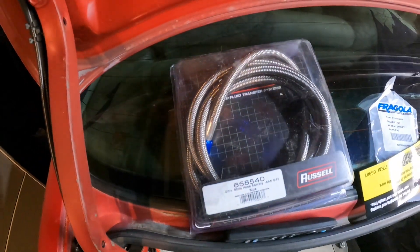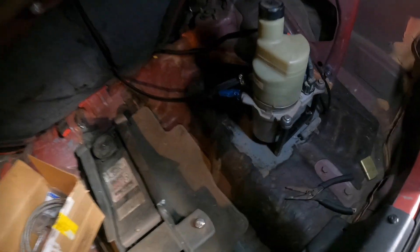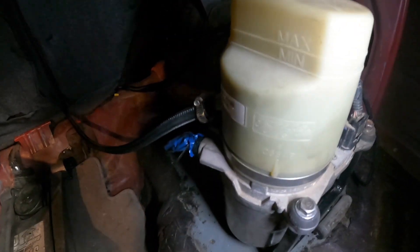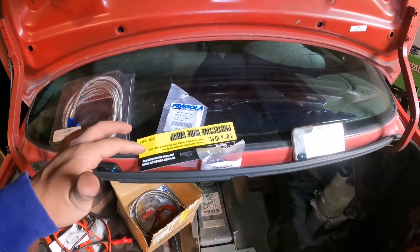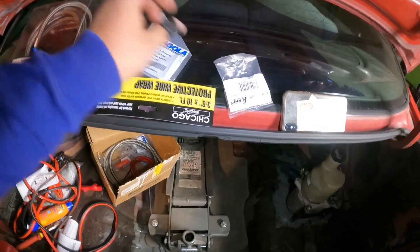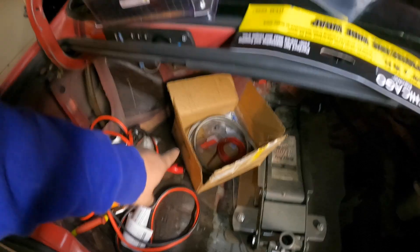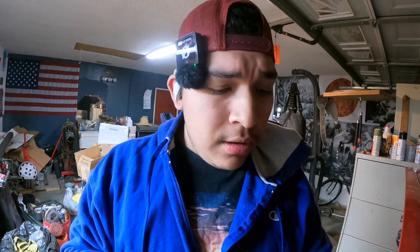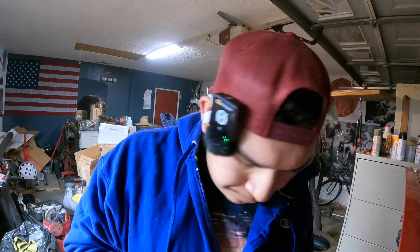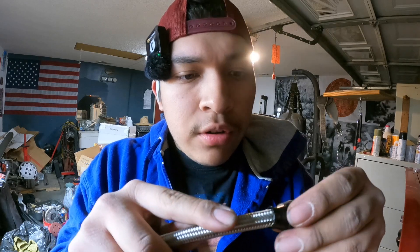Finally got the parts to finish the high-pressure side. I have that adapter right here - I covered it because there's some fluid in there. I'm gonna run this one - it's six feet - all the way to the front, and I know I don't have enough so I have this little coupler to join it to the rest. This is my first time ever using PTFE hose fittings, so hopefully I don't mess up. I saw a couple videos on it - you take this collar off and slide it in first.